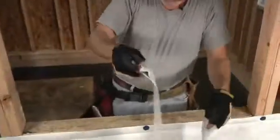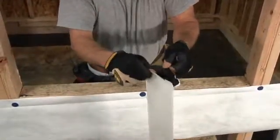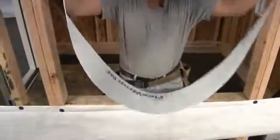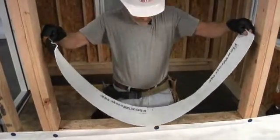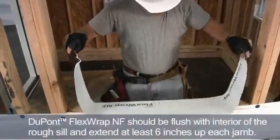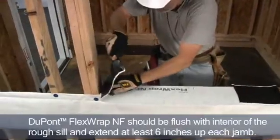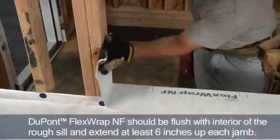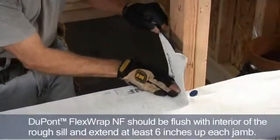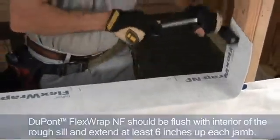After we install the apron, the next step is to install a six inch piece of flex wrap on the sill. I'll eyeball the sides level, and I want to position this piece of flex wrap so that it is flush with the interior of the rough sill. It should extend up the jams at least six inches. After I install it, I'll seat it in the sill using a J-roller.